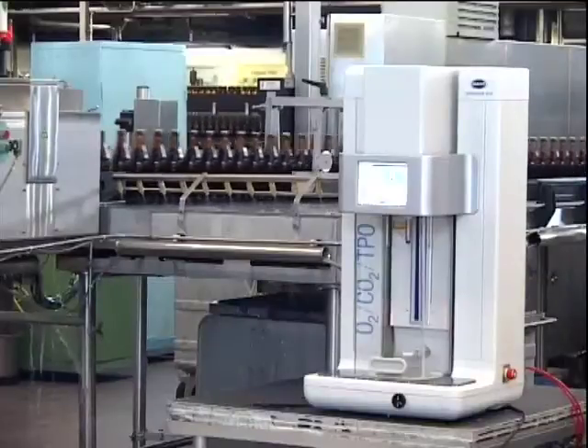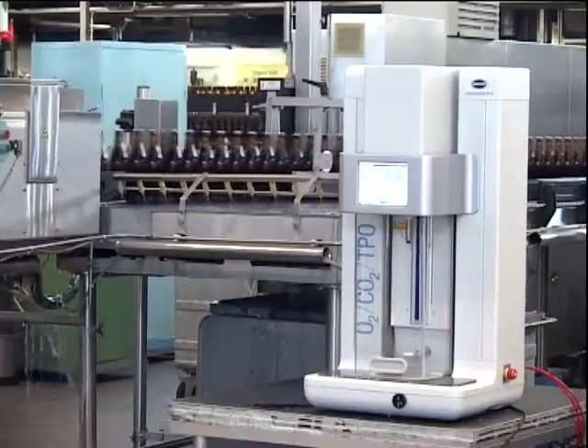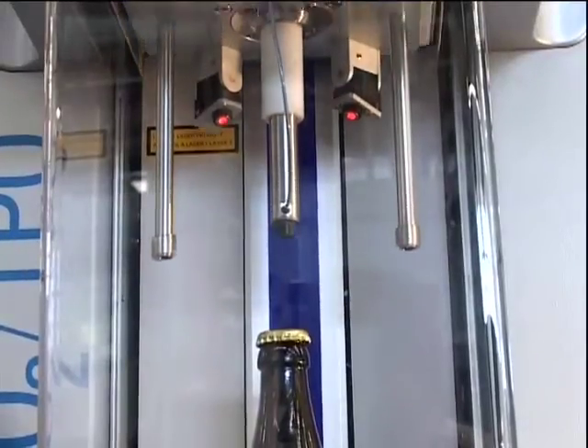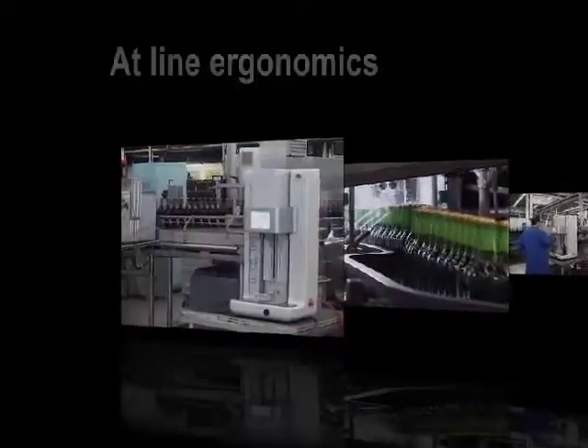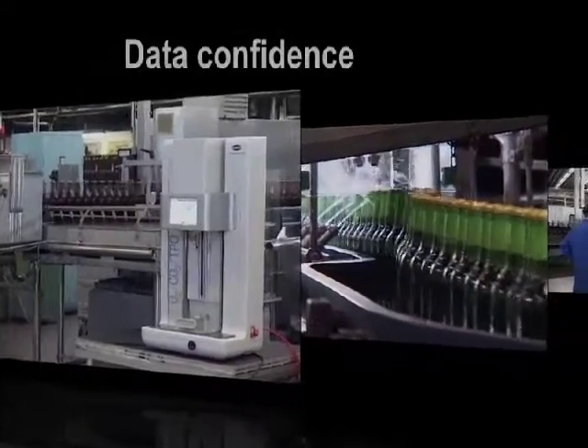The Orbisphere 6110 from Hawk is the benchmark in final package analysis. Its efficient at-line operation and onboard self-calibration routine provides data with confidence. Its operation costs are reduced with its fast measurements. The Orbisphere 6110 takes package analysis to new levels. Contact your local Hawk sales representative now to learn more.